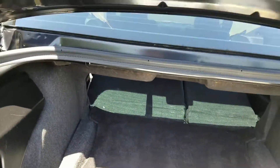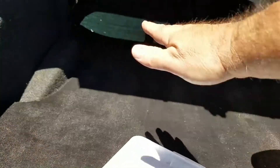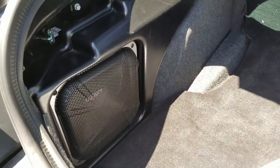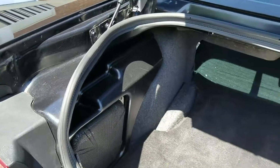And now that we have the seats down, you've got a lot of room back here. You've got twice as much room — looks like you can put stuff all the way in here, underneath. And see that — so that's your amplifier and woofer.